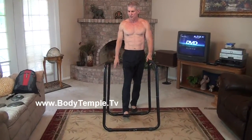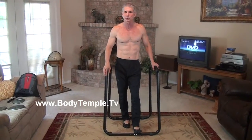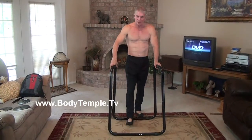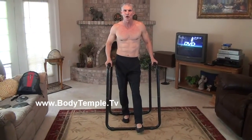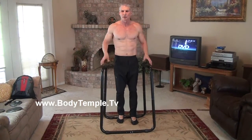Hi everybody, welcome. Today I'm going to demonstrate how you can increase your strength using this ultimate body press dip machine. Dips are one of my favorite exercises. A lot of bodybuilders swear by dips for building massive triceps and pectoral muscles.